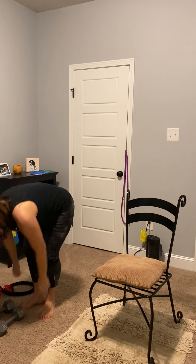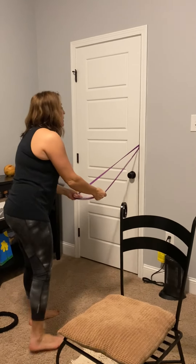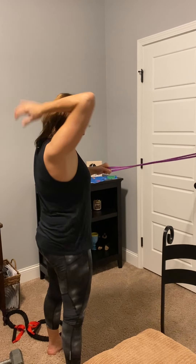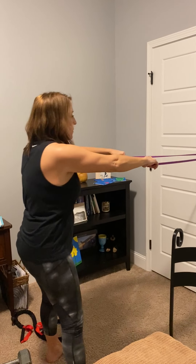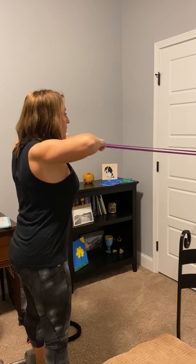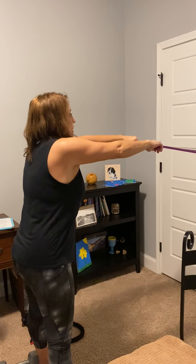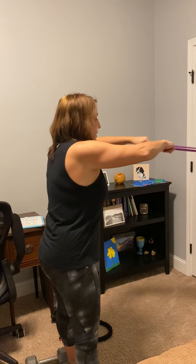Now we have our face pull. Right here we've got our band. Make sure you are far enough away where you have a little tension on the band. You're going to pull it straight towards you — focus on squeezing these muscles. And that was 12.